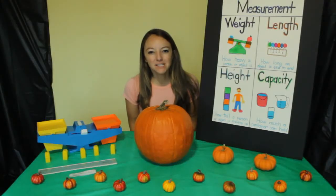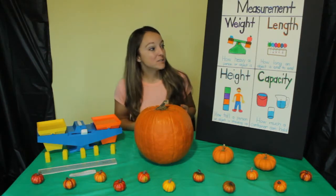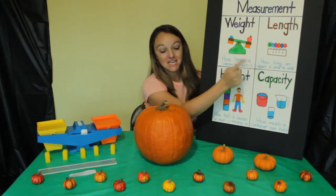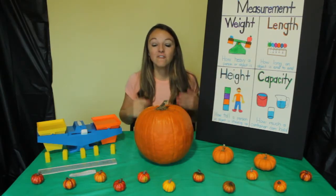Hello, my name is Miss Melissa with Preschool Learning Garden, and today we're going to be measuring pumpkins. We are going to be measuring the weight, the length, height, and capacity of pumpkins.